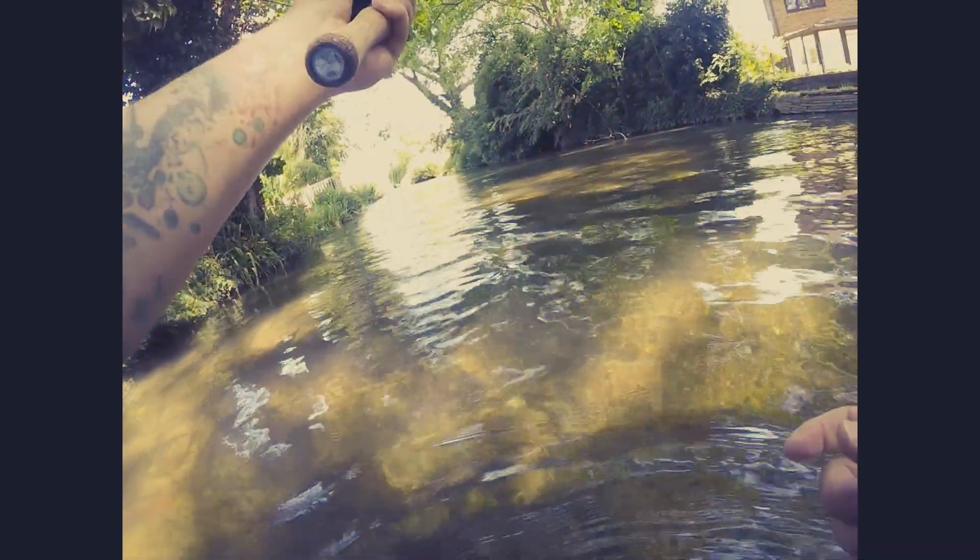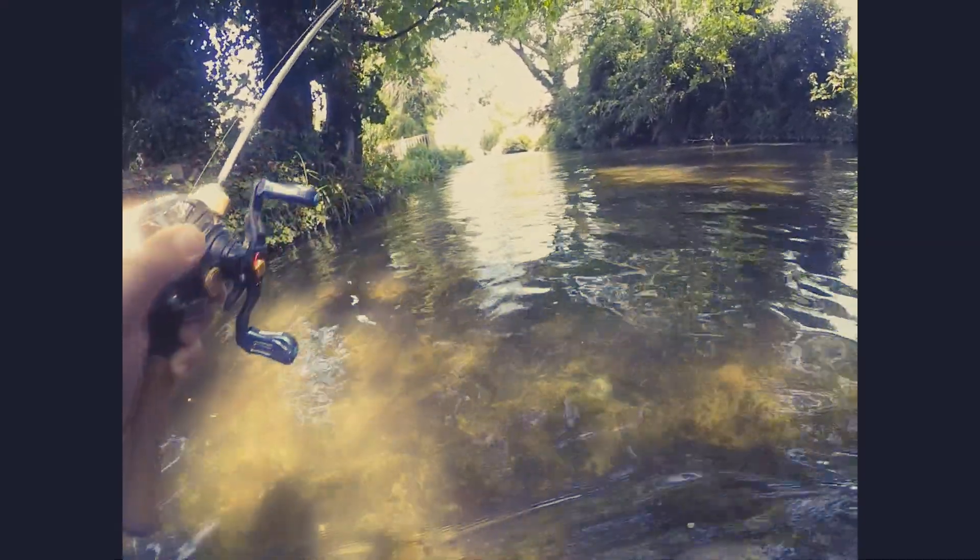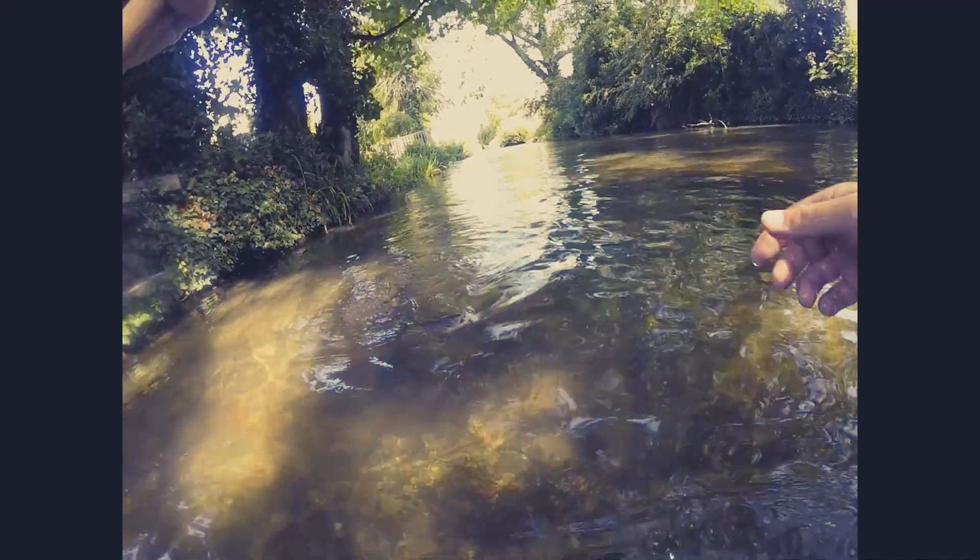Oh, what a beautiful fish. Oh, stunning. Come here little guy.